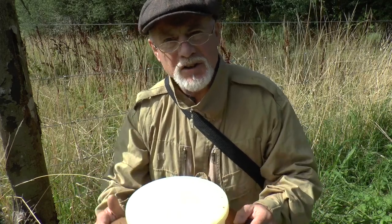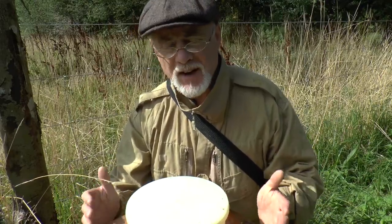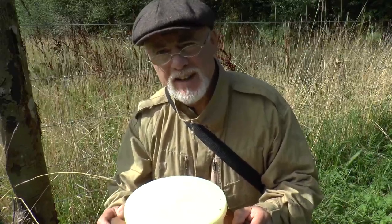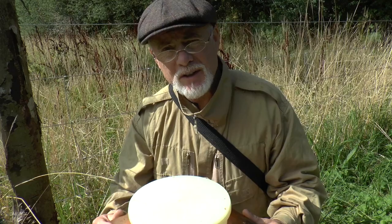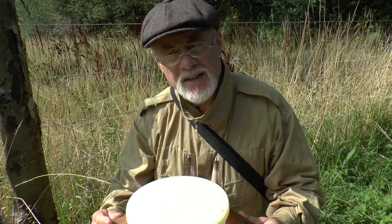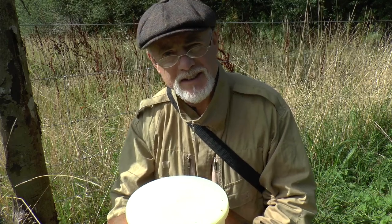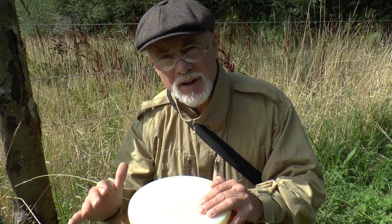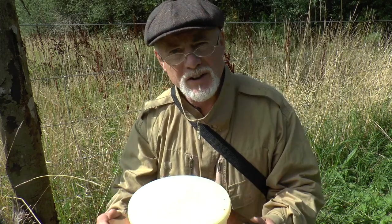Hi, this is Phil Chandler. I'd just like to show you one of the many uses of the quadratic hive. I'm going to be saying a lot more about this hive in the next few videos because, having tested it for a couple of seasons now, it's really living up to my expectations. I think a lot of you will find it very useful, particularly those of you using British Standard National equipment, but also Top-bar hives, Warré hives, Langstroth hives — these quadratic hives are really useful additions to your equipment, and because they're so universally compatible, a great many people are going to find a lot of use for them.